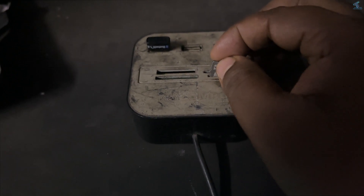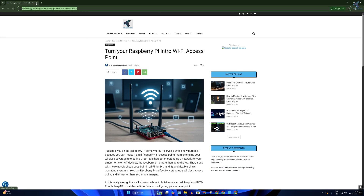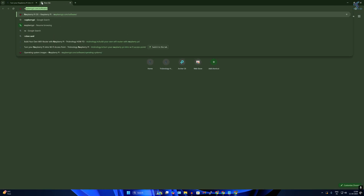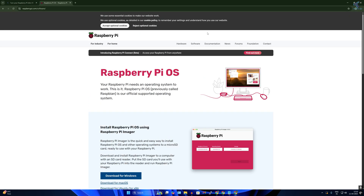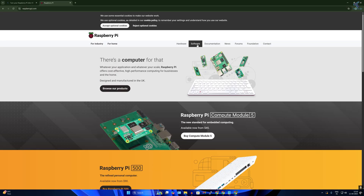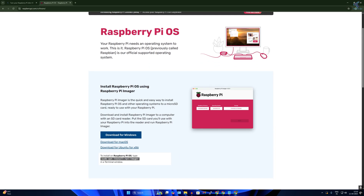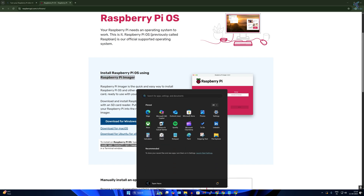First you need to insert the micro SD card into your computer. Open your browser and go to raspberrypi.com, then click on Software to download the Raspberry Pi Imager. Download the version for your OS — Windows, Mac, or Ubuntu. I will download for Windows, and I've already downloaded it on my computer.